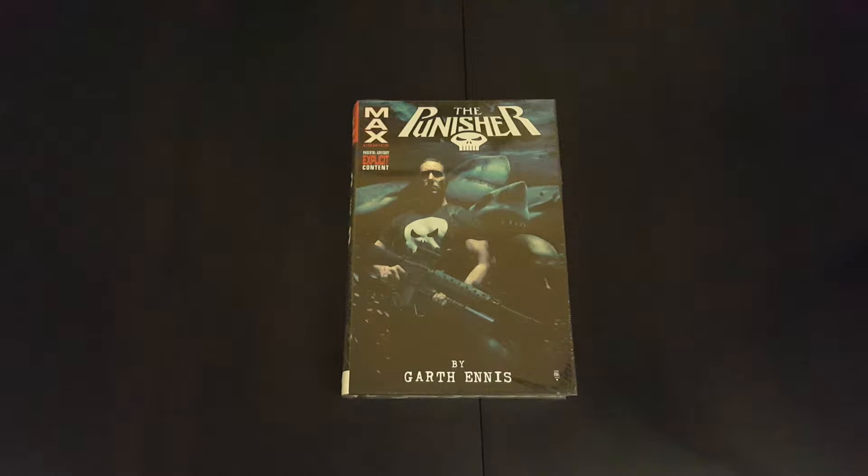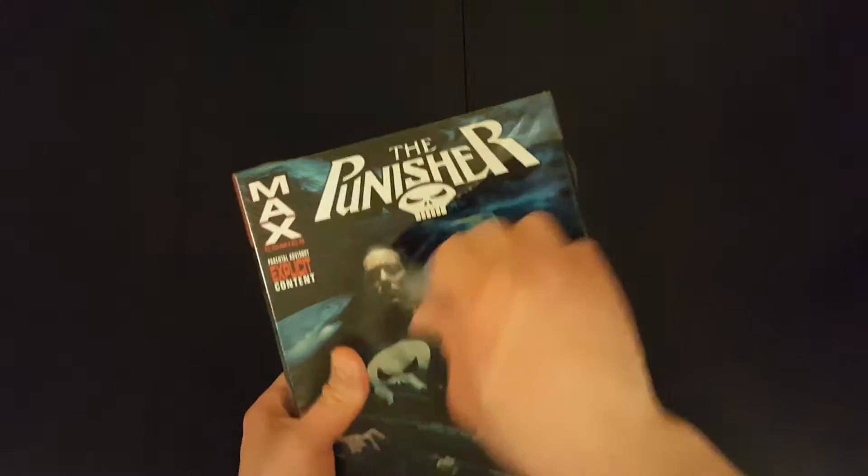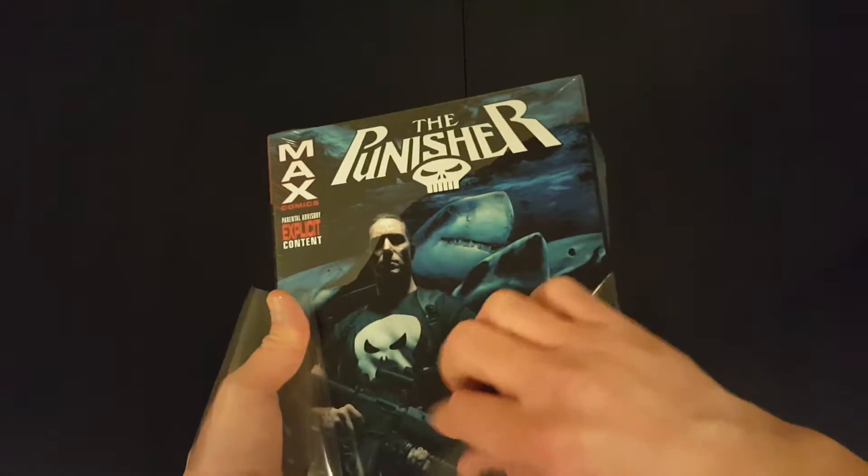Hey everyone, welcome to another episode of the Casual Comic Collector. Today I've got the Punisher Max Omnibus Volume 2 by Garth Ennis. What I'm going to do is unwrap the book and then just go through it quite quickly to show you what's on the inside. Let's get the wrapping off and have a look inside.